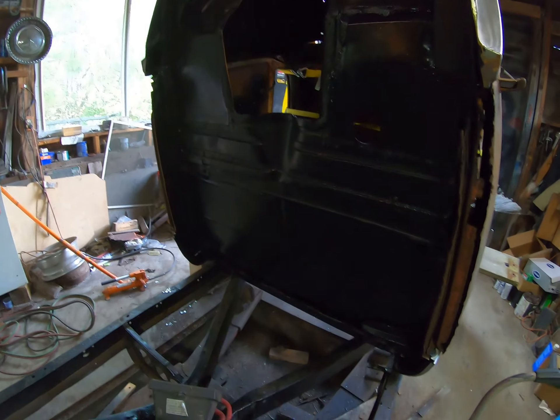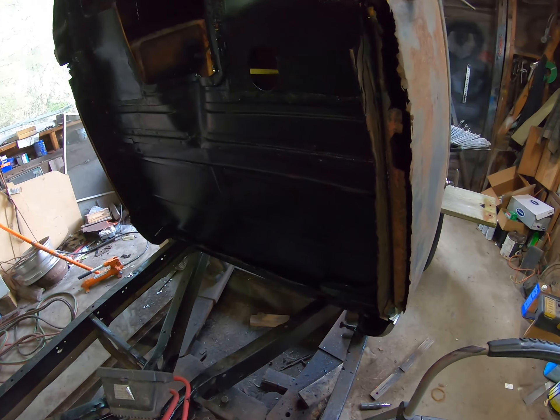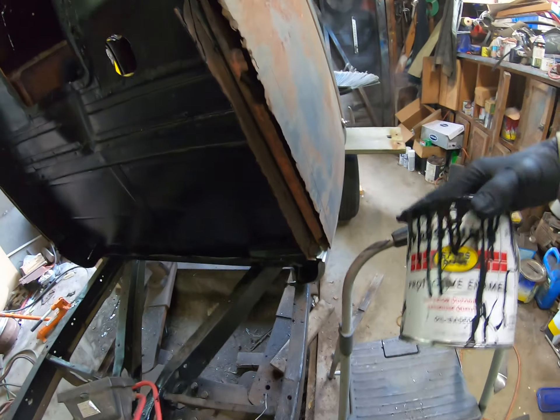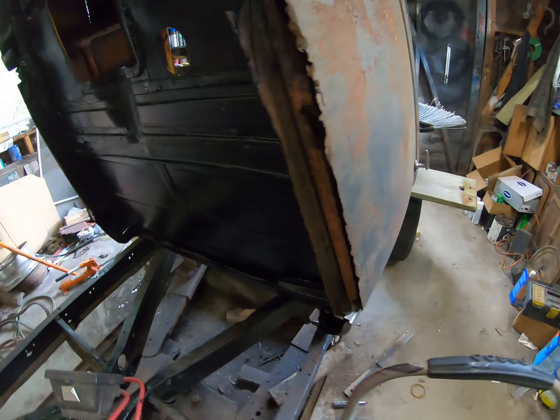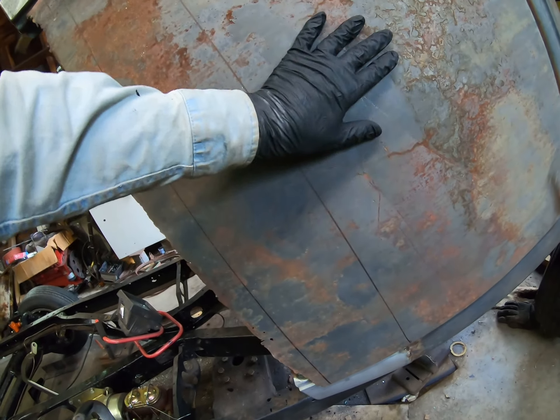We painted the bottom of the pickup cab. I used satin black Rust-Oleum. Before I put it out back outside and cover it with a tarp, I've got a few things to take care of.